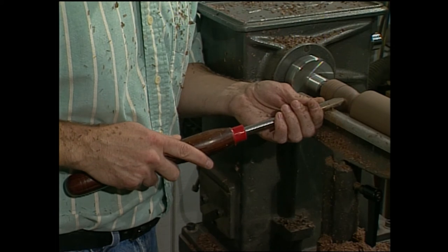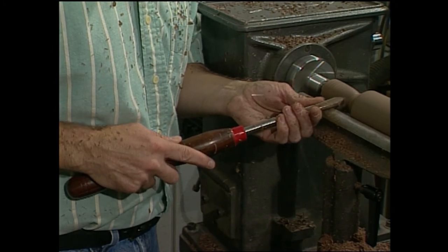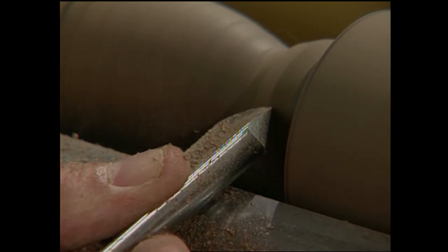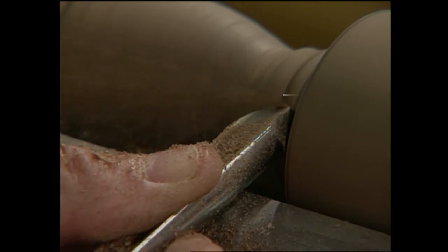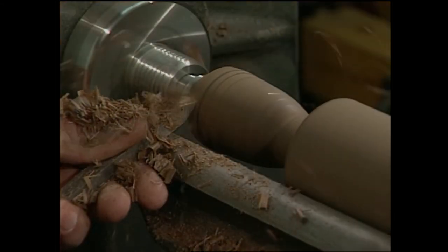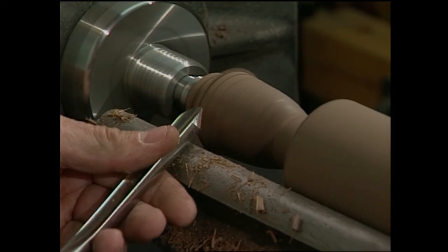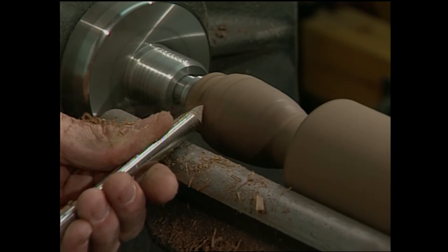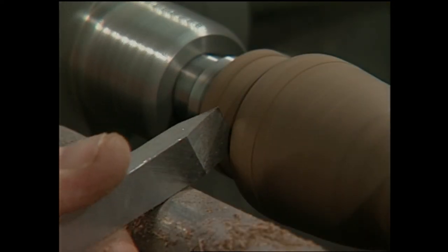Use your spindle gouge to refine and shape the handle, and your skew chisel to finish the end of the handle.